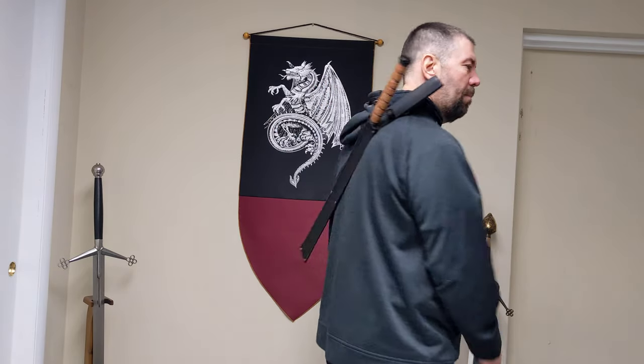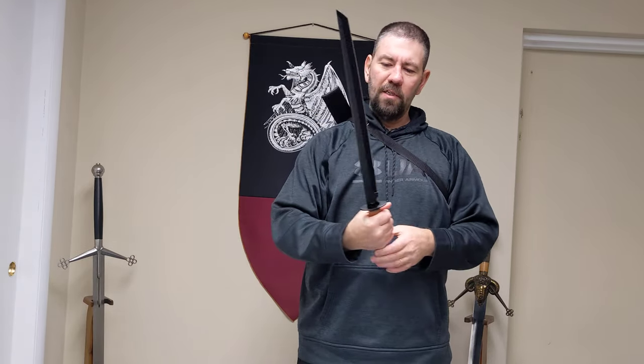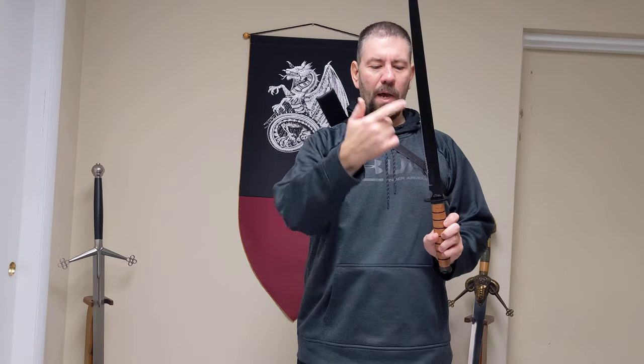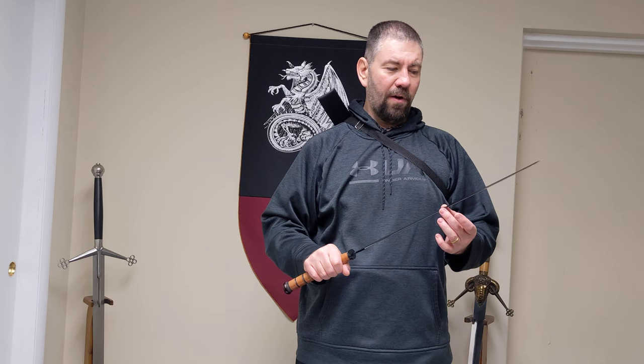This sword in particular has a carry strap and a nylon sheath, so pretty quick to pull out. It has a perfect size blade for the application as a tactical sword. It is stainless steel, black powder coated, and has a little serrated edge here, which would be great if you need something for a serrated edge.